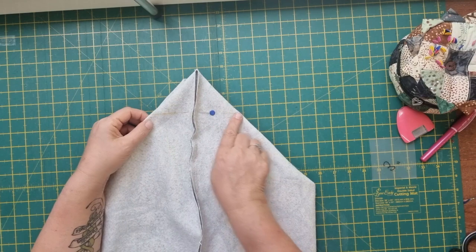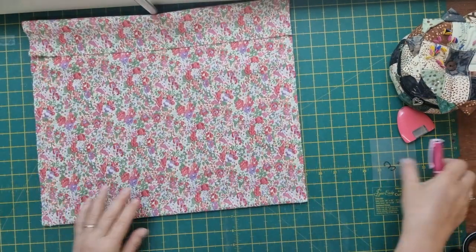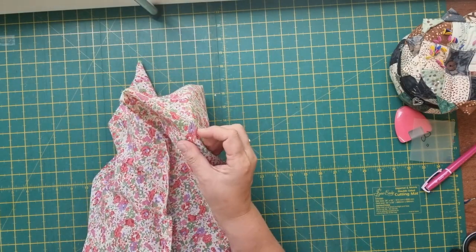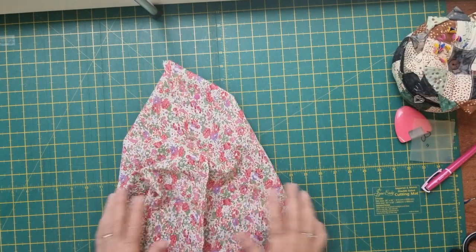Fold your seam over to whichever side you prefer — I'm folding mine to my left. Pop a pin in place and that's your stitching line. Do the same for the other side and the same for the lining, keeping the seam going in the same direction. We'll take that to the machine and stitch across in a minute.